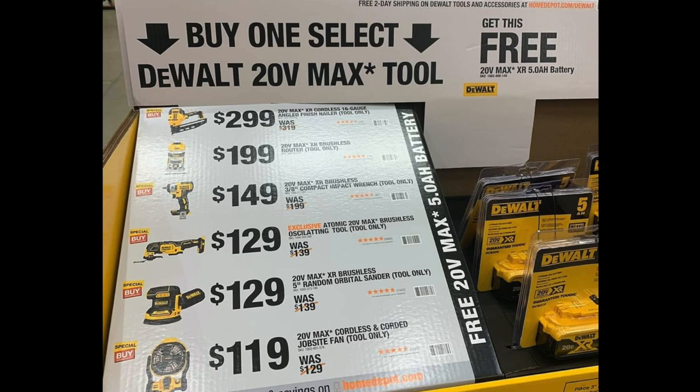We got new deals here — several different tools that are part of this deal. It's a buy one get one free: you buy a tool and get a free 5 amp hour battery. It says buy one select DeWalt 20-volt max tool and get a free 20-volt 5 amp hour battery. The first tool is the 20-volt XR cordless 16-gauge gold finish nailer at $299 — tool only — that's a really nice deal.